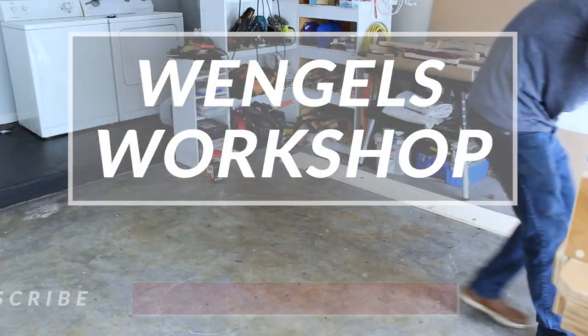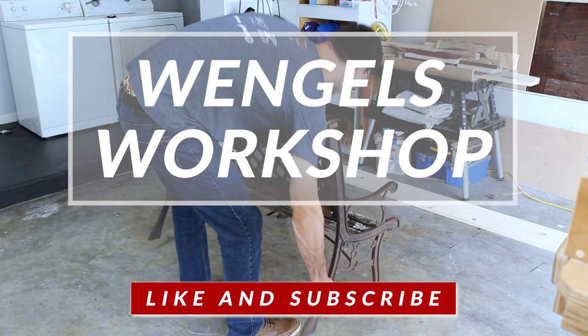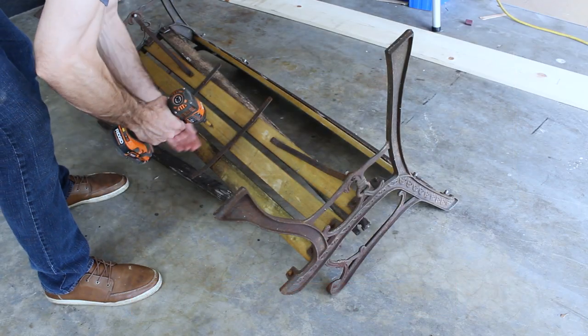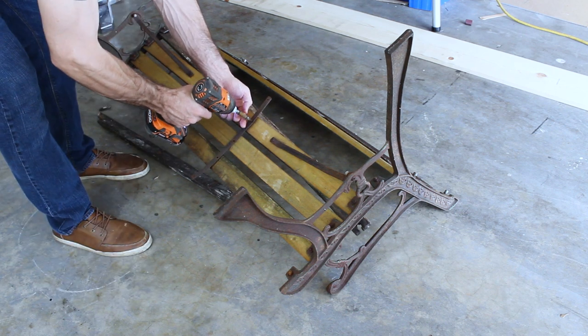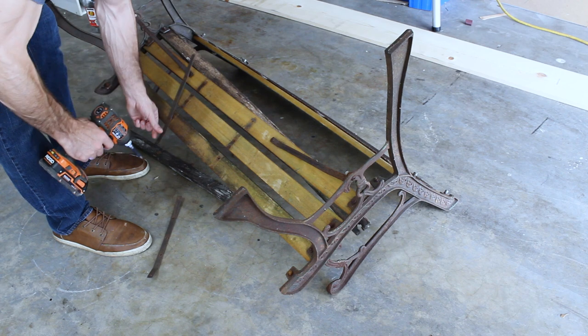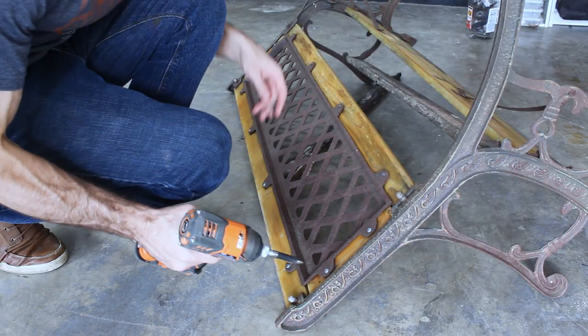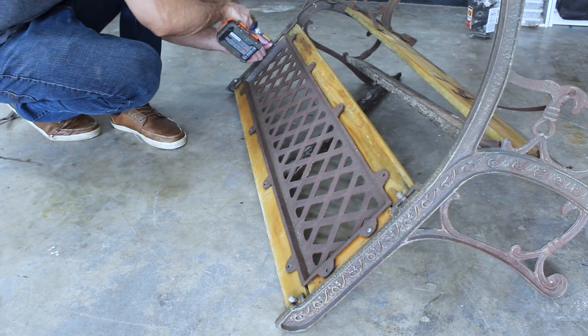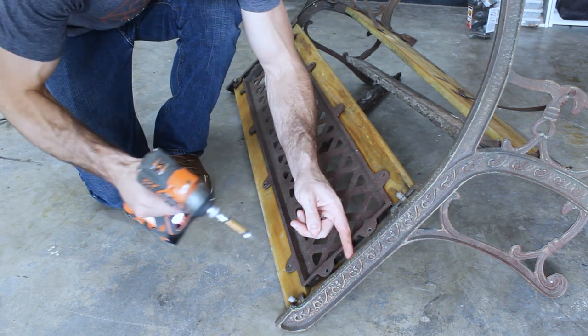On today's episode of Wangle's Workshop, I restore an old bench for my parents. I think this bench had been somewhat forgotten about. I'm pretty sure the last time it was used was when I was still living at their house, so when I came across it a couple of weeks ago — probably 12 years since its last use — I thought it looked like a fun restoration project.